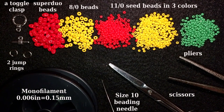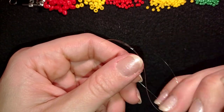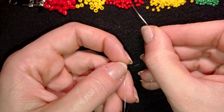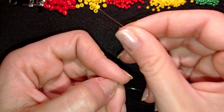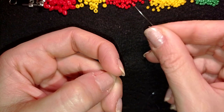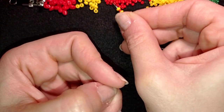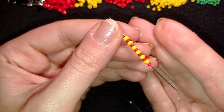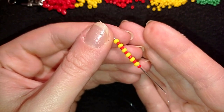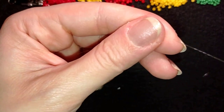I'm going to take about two feet of thread on my needle, which is about 60 centimeters. I'm going to pick up on my needle a red seed bead, a yellow 8-0, a red seed bead, a yellow 8-0 — I will do this six times. One, two, three, four, five, and six. Now I have 12 beads in total: six red and six yellow 8-0s, and I'm going to slide those down.